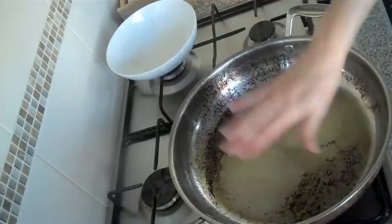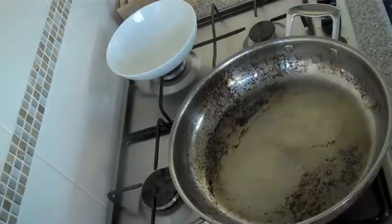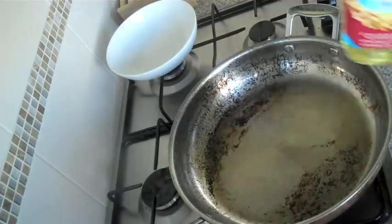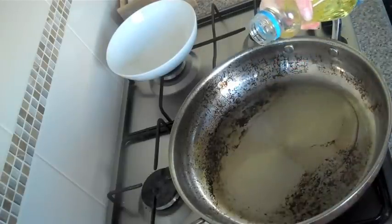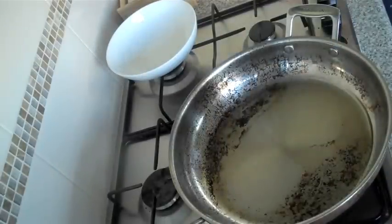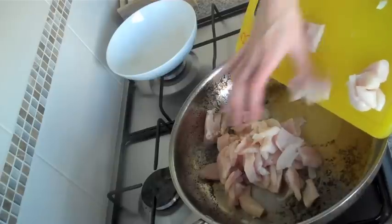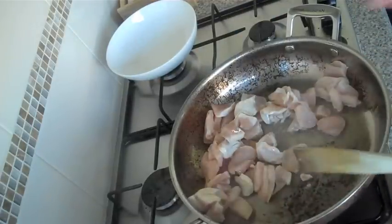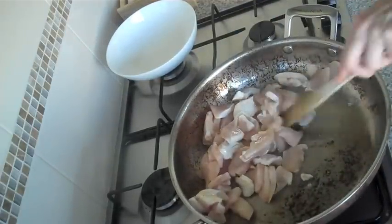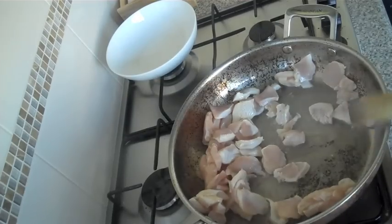Our pan is hot, nice and hot. I'm going to put some peanut oil in. I like to fry with peanut oil because it has a high smoking point, but whatever oil you like to cook with is fine. I'm using quite a bit of oil because my pan's not very non-stick. I'll get the chicken in. What you want to do is keep the chicken moving around the pan — you don't really want to get stuff burning on the bottom, but that's just going to cook into the sauce and give you more flavoring.